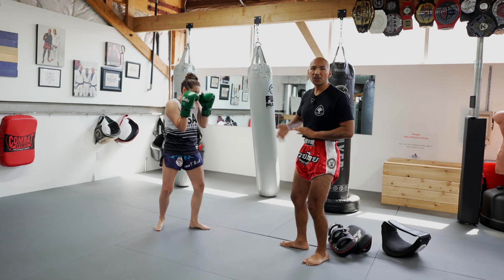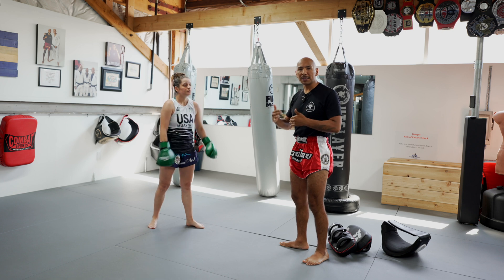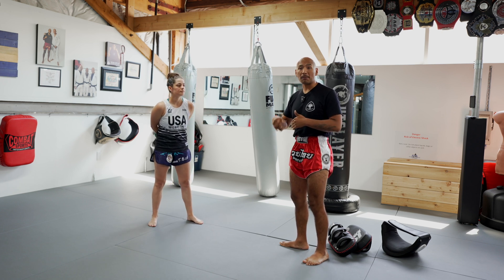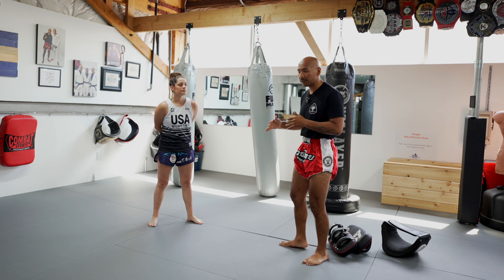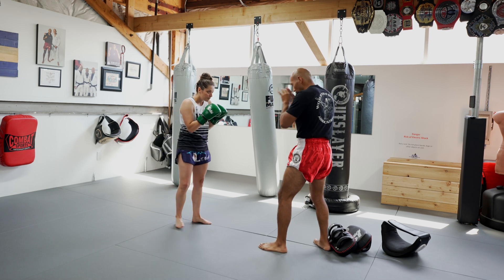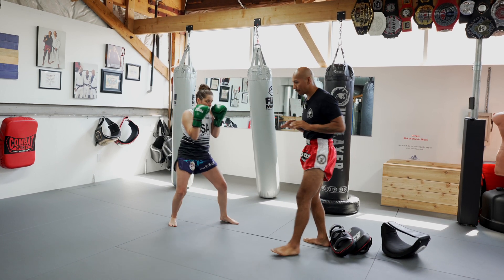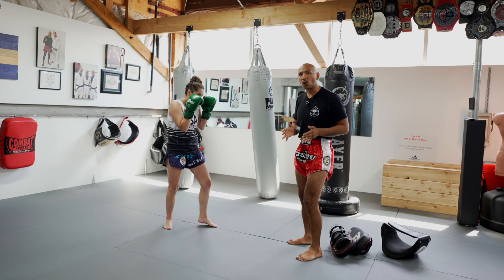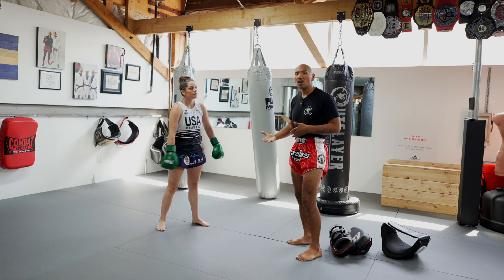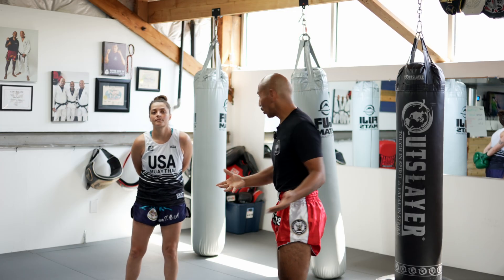She's getting used to moving with me and staying in sync. Notice the tempo I'm using — I'm not going a hundred miles an hour. She's getting comfortable with her range and her space. The combinations I'm using are quite short; I'm not throwing a lot of things she doesn't know or feel comfortable with. Let's apply this on the pads.